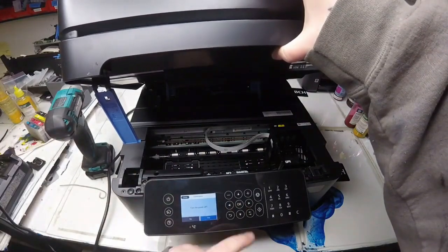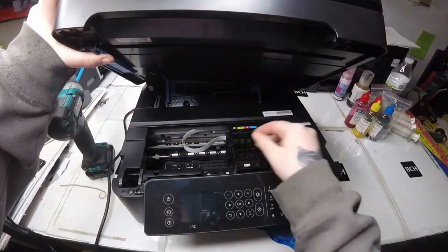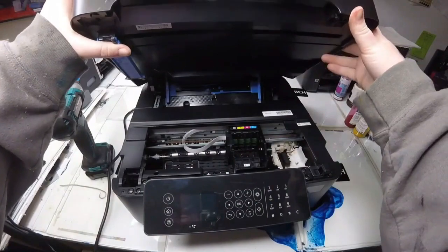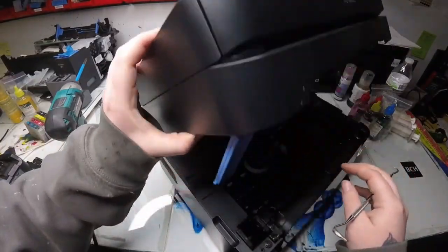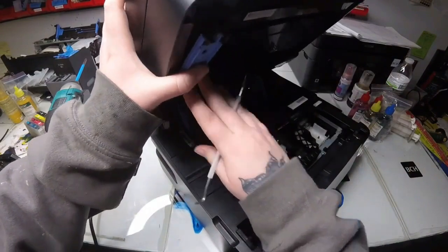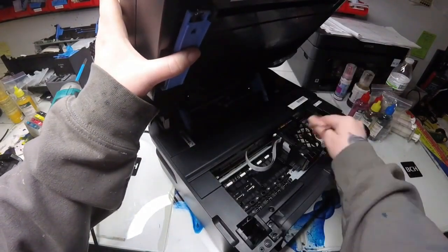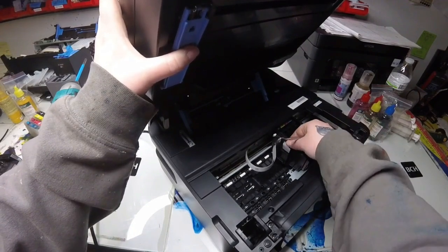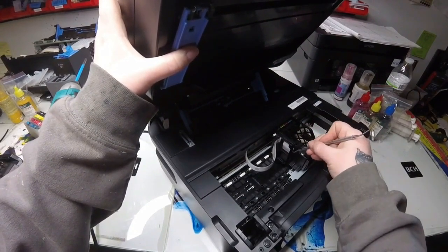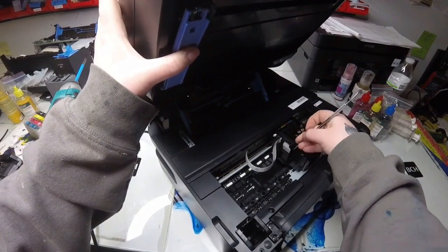So we have a medium level difficulty error to fix, but again, it's not that hard. Go ahead and release the hinge that holds the scanner so we have easy access all the way. We need to take off two plastic pieces first to be able to reach the CSIC board, which is what the error is. It's a cable that came disconnected from the side of that CSIC board.